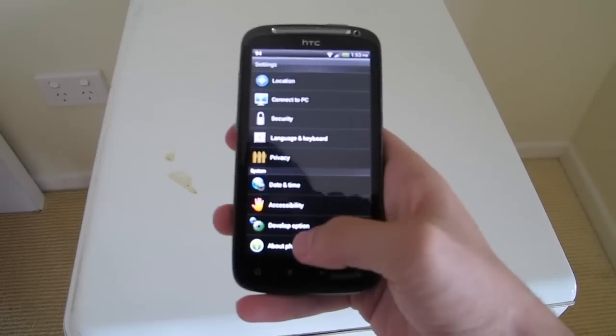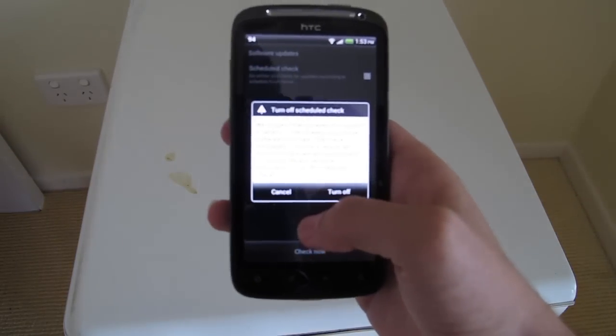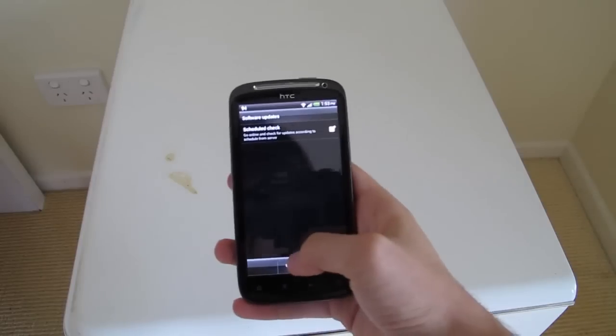Then scroll all the way down to About Phone, click Software Update, and then click Check Now.